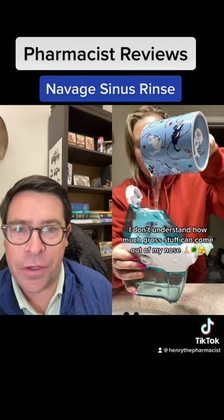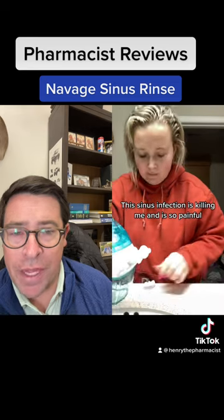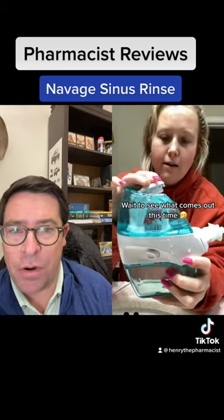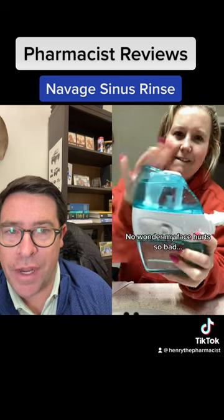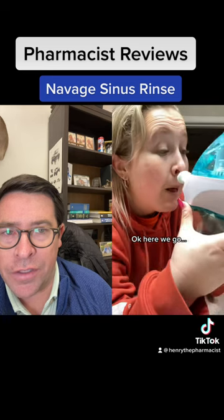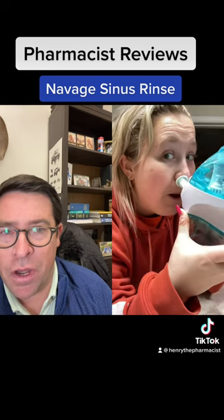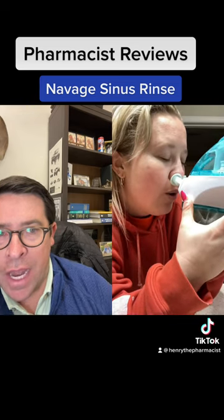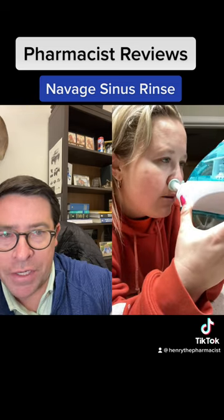This is a Navage device. She's filling it up with water — hopefully that's either distilled water or boiled tap water. You should not use plain tap water in these devices or any other nasal rinse devices, with all the impurities that are out there. This device is battery powered, so it'll actually pump water into one nostril and out the other, falling into the bottom container.